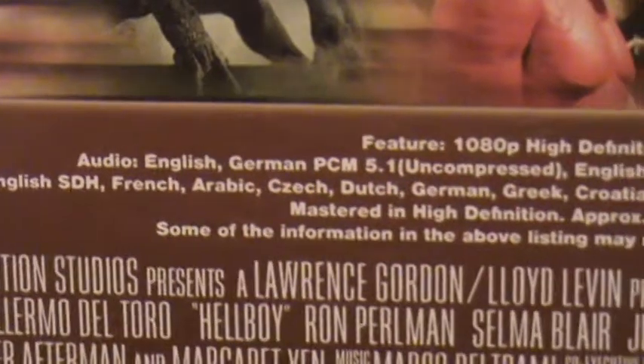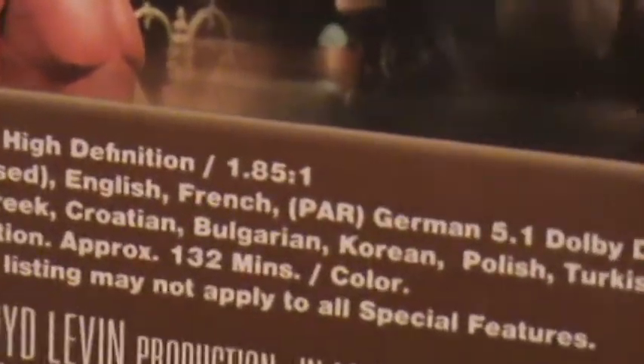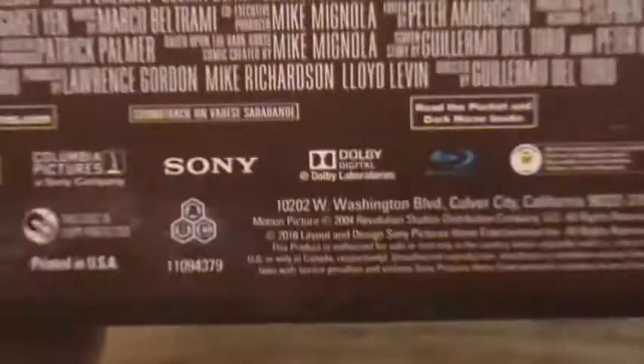Subtitles include English, French, Arabic, Czech, Dutch, German, Greek, Croatian, Bulgarian, Korean, Polish, Turkish, Romanian, Hungarian, and Slovene. Something for everyone there — no matter where in the world you are, you'll be able to watch this movie with subtitles in your native language.